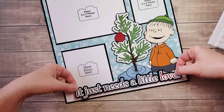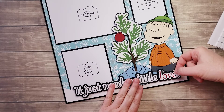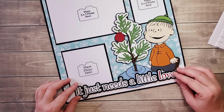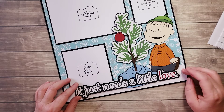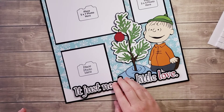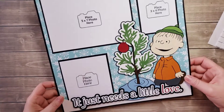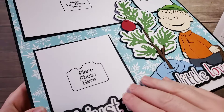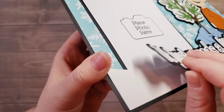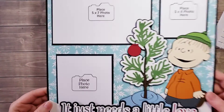I want to center it — let me see, does that look centered? That would be overlapping the photo just a touch, so as soon as I get a photo in there I'll go ahead and remove the tape backing and stick that down.